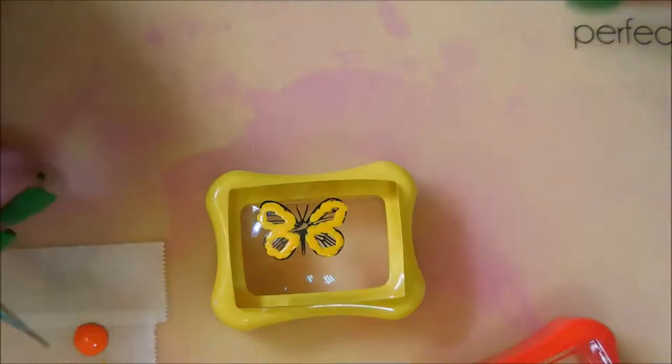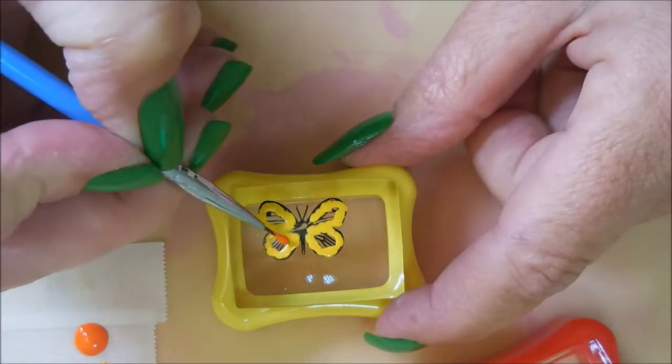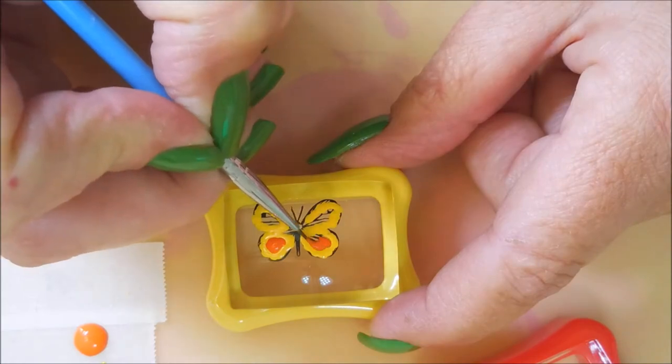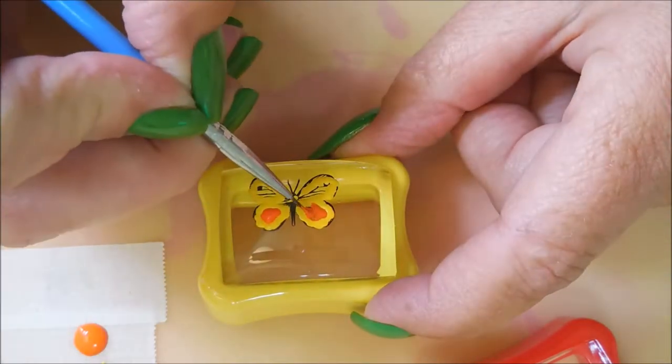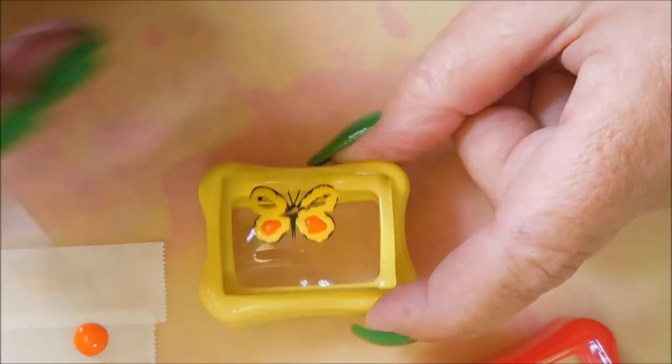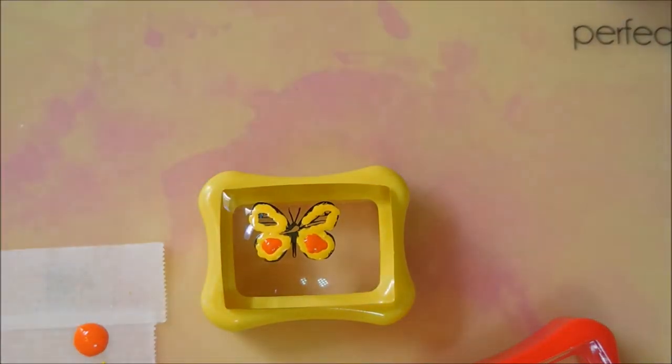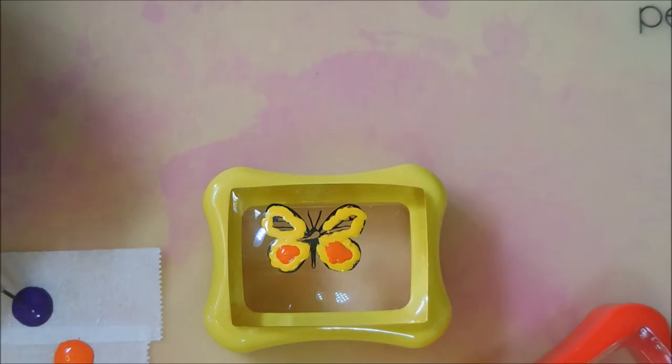I love these clear stampers because you can flip them over and check out your images. Now I'm going to go in with the orange and do that on the bottom wings. I am making two decals — I'm just showing one on camera, and filling in the other one off camera.